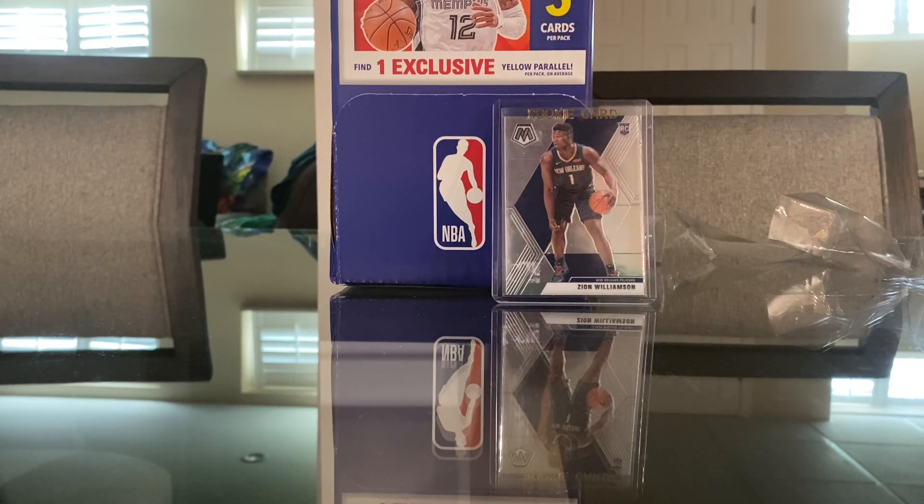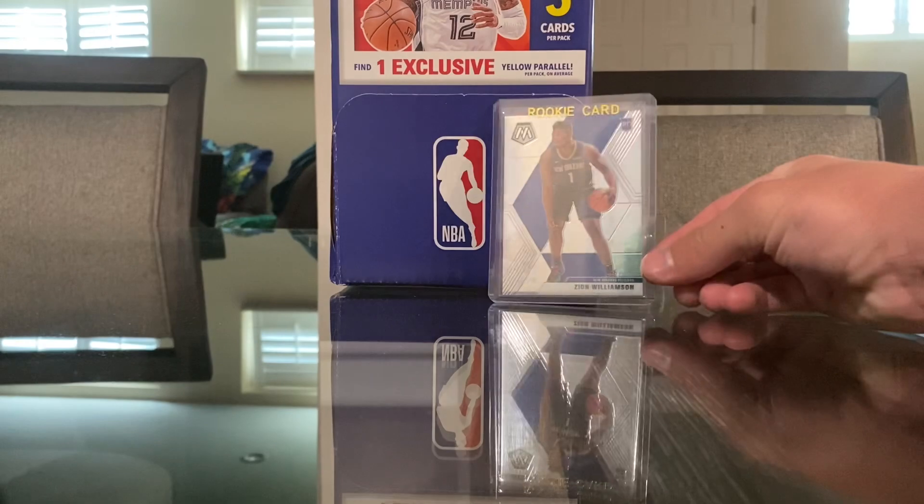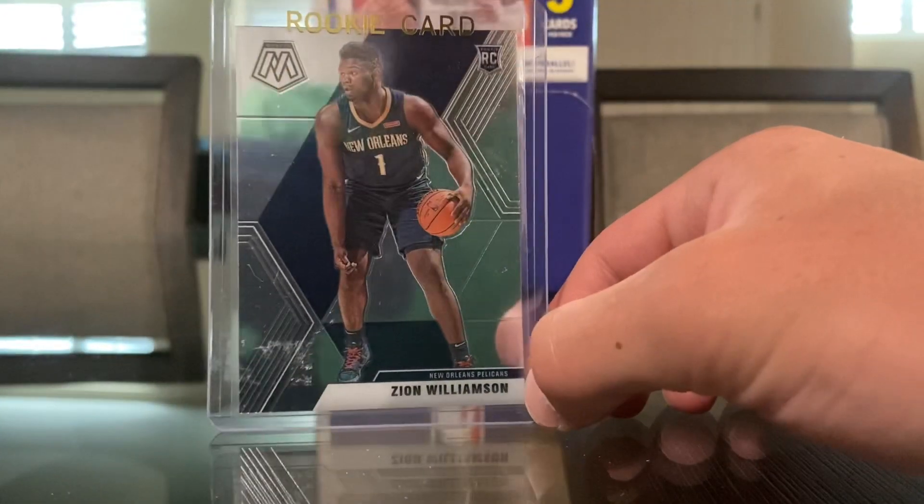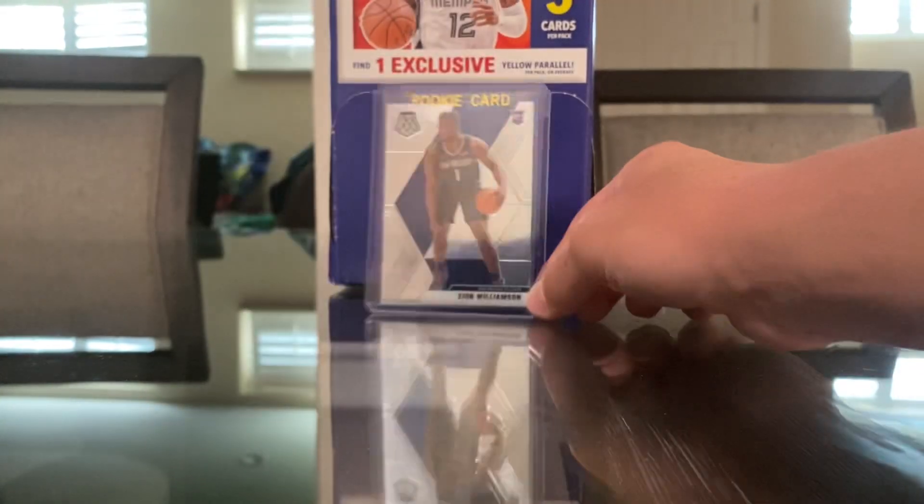So what I did was I just picked up one single card, because they were also selling single cards, and I found this nice Zion Williamson Mosaic rookie card. They had a lot of cards there.